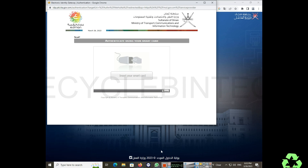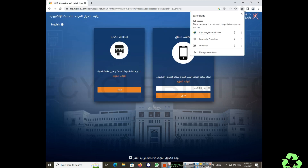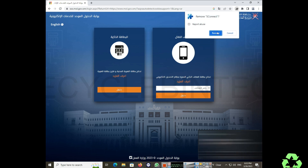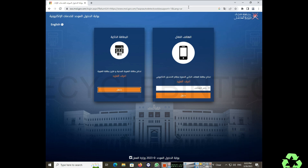But nothing is showing. Let me remove the card and reinsert it. I have already installed S Connect here. Let me remove this and show you from the beginning how I installed it and how I solved this issue.